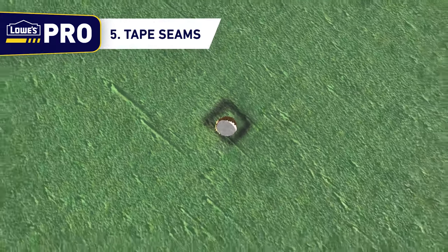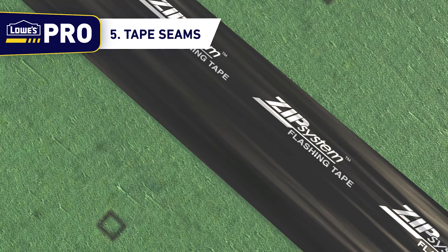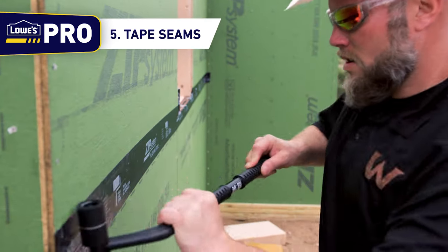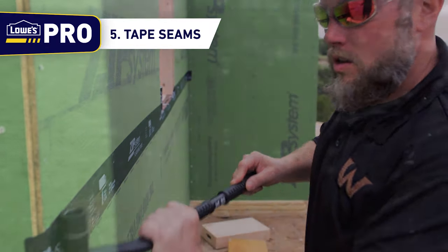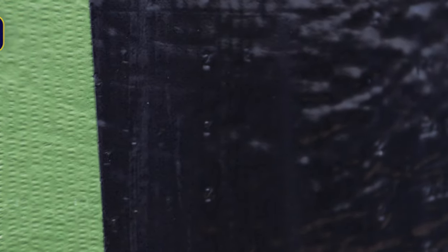Tape over any areas of the panel that are damaged during construction, including overdriven nails. Use the Zip J Roller to apply pressure to the tape and smooth out any wrinkles. This will also emboss all seams with a Z pattern, making inspection for proper seam sealing easier.